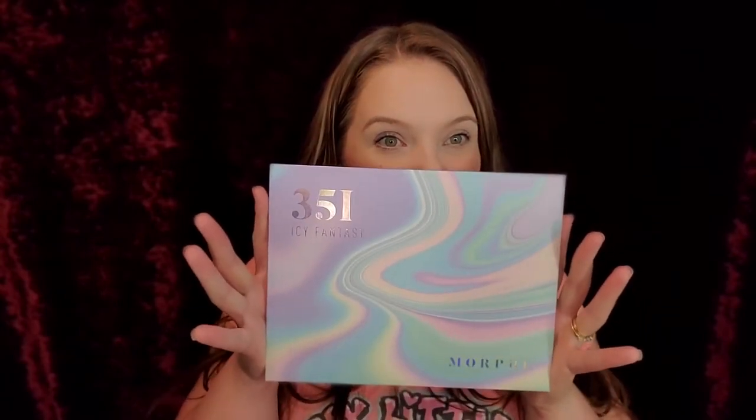Hey guys, welcome back to my channel. Today we are going to go into this palette right here, the 35i Fantasy by Morphe.